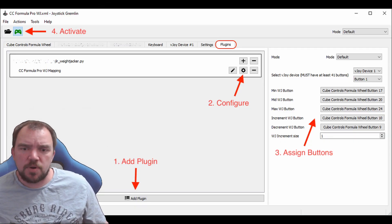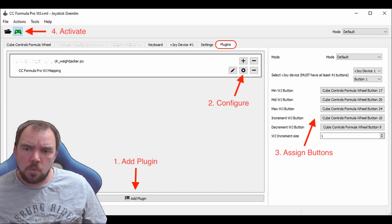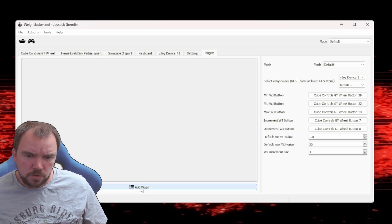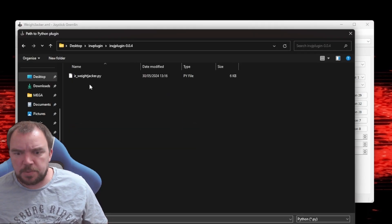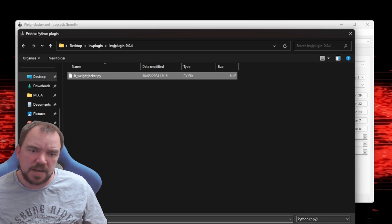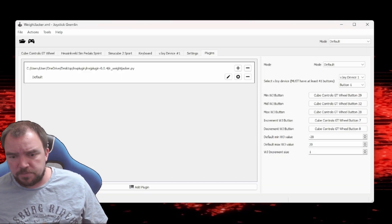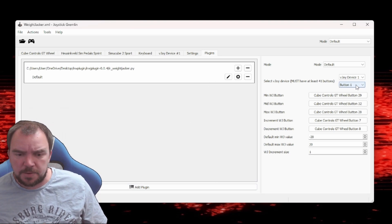Next, install Joystick Gremlin. You can download it from their official website. Once installed, open Joystick Gremlin and navigate to the plugins tab. Now let's add a custom plugin — click the plus button in the plugins tab and select the irweightjacker.py file. This script will map your buttons to set and adjust Weight Jacker values dynamically.